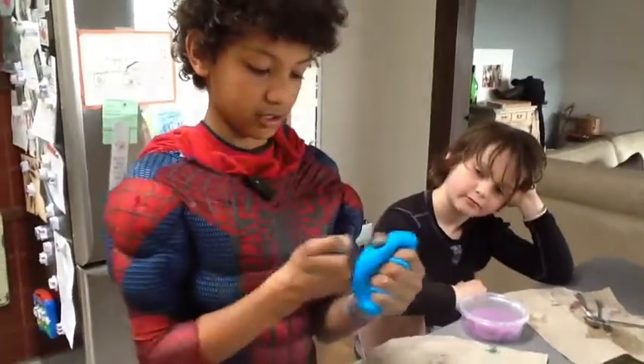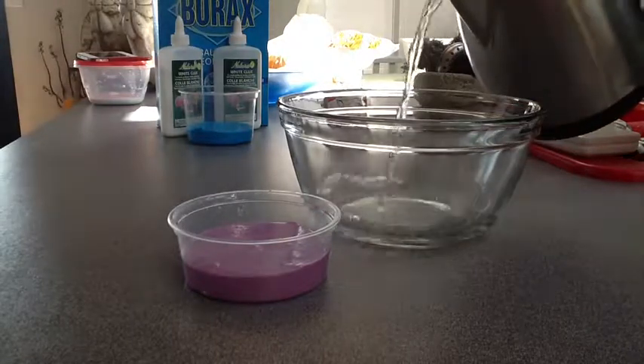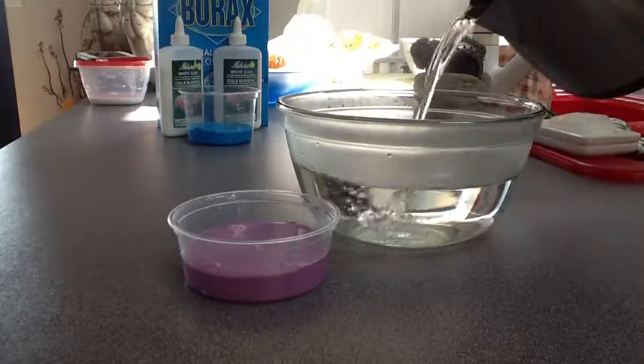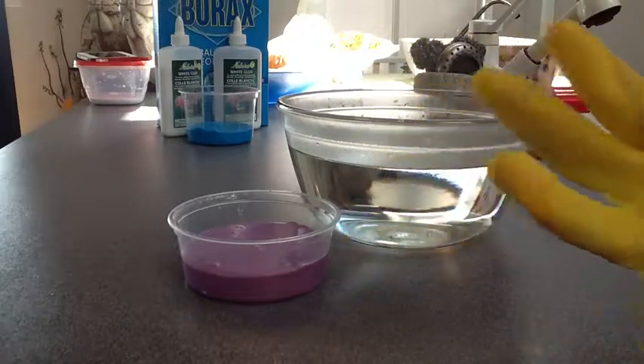So here we have some of the silly putty we made previously with Ruben. Now we are going to be doing the experiment — we're going to put the hot water in and then put in the silly putty. Let's see what's going to happen. Can you pour the hot water? So we're now pouring the boiling water into the glass bowl. As you can see, it's very hot. Don't put your hands in the very hot water — that's why I have my dusty gloves on.